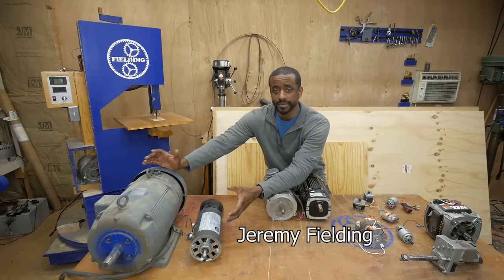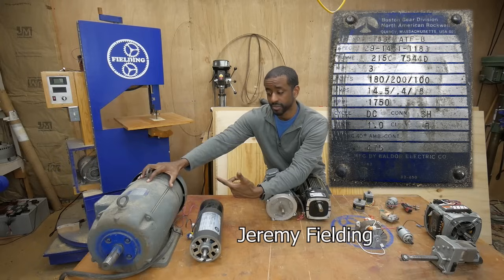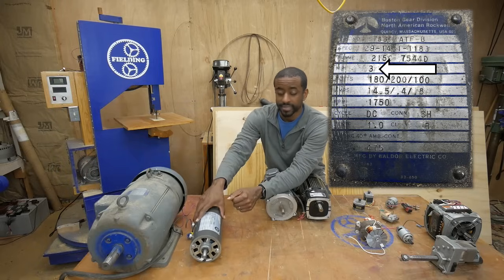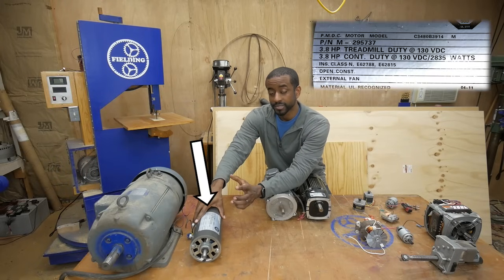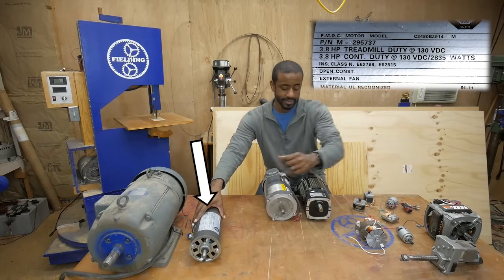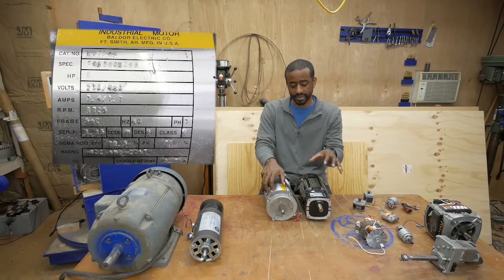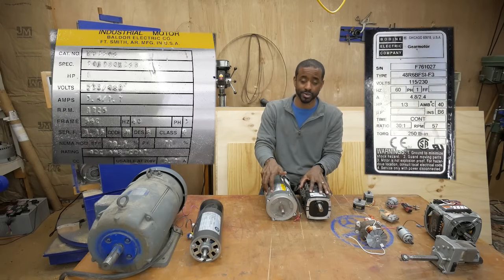Here I have two DC motors. This first one, the larger one, is 3 horsepower or about 2200 watts. And this little guy right next to it is 3.8 horsepower or about 2800 watts. Similarly I've got two induction motors, this one being one horsepower and this one is one-third horsepower.